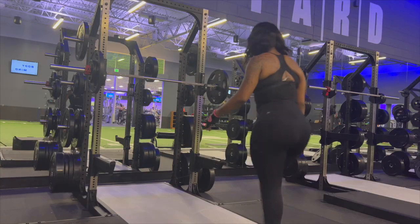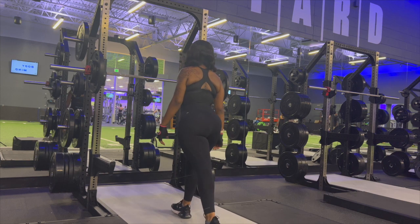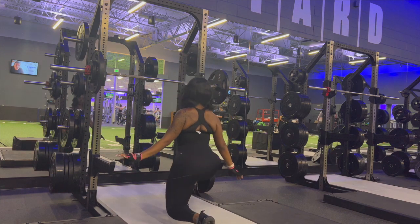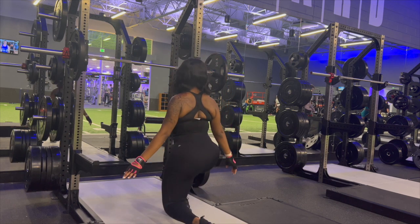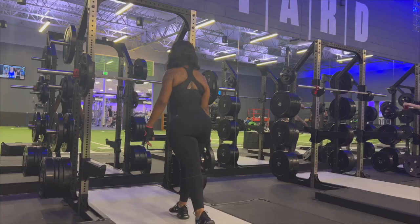I'm going to do a few unweighted lunges first just to make sure that I'm balanced and steady before doing weighted lunges. Always check your balance because this will allow you to know how much weight you should add — or if you should even add weight at all. I'm using a 25-pound weight, so let's jump right into it.